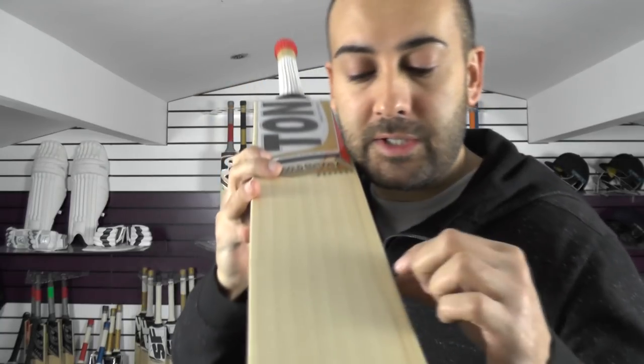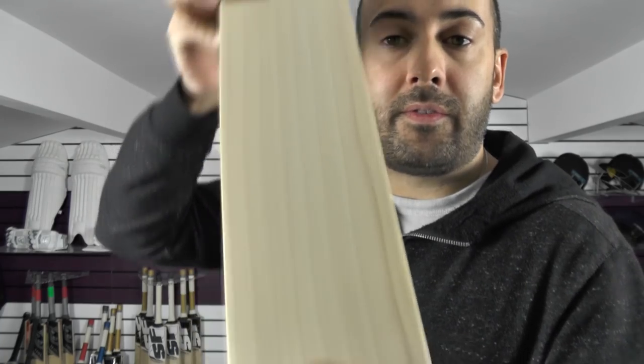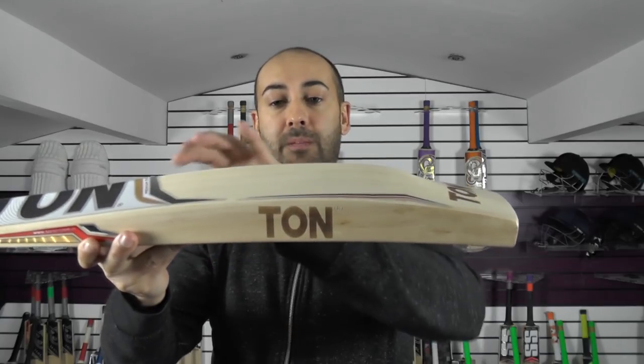So you're getting nice straight even grains — you've got 8 evenly spaced grains. Very nice looking. Edge size wise, you've got a 38mm edge and a spine height of 63mm.